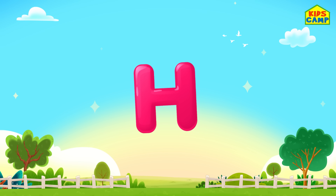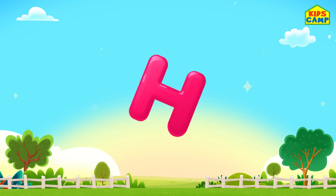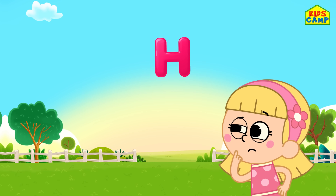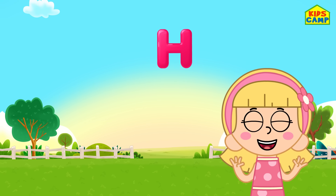What is this? A letter H! I wonder what we have to do with it. Perhaps we have to collect all these letters. What do you think, friends? Let's keep going.